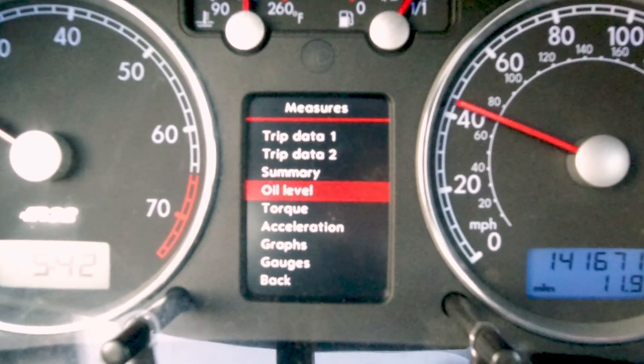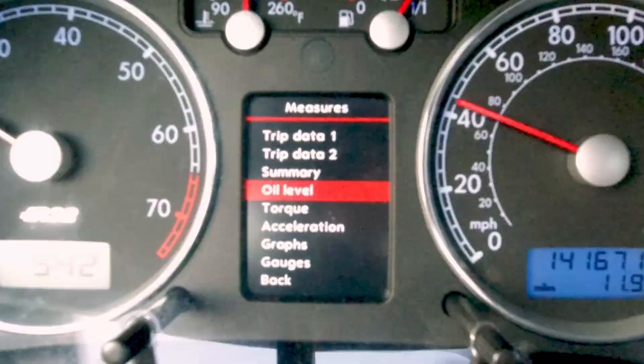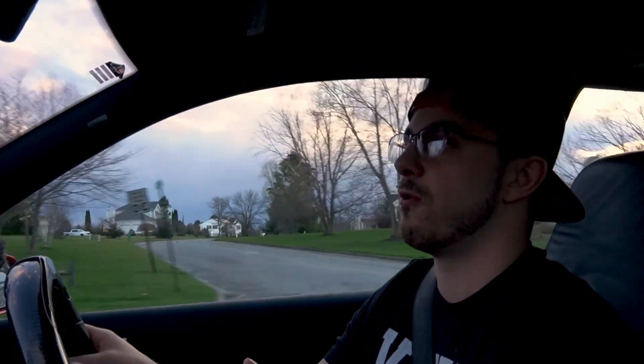The next feature is an oil level sensor. I wish I had it in my car, but I don't. This is meant for a sensor you can install on the bottom of the oil pan so the car can actually read your oil level. It's a super cool function — maybe I'll add it when I go for a big turbo build on this car, but for now I don't have it.